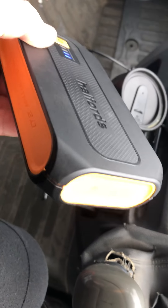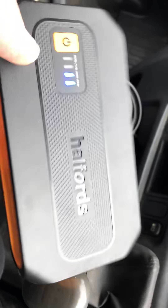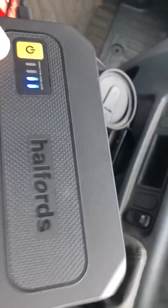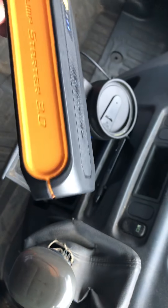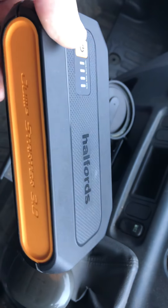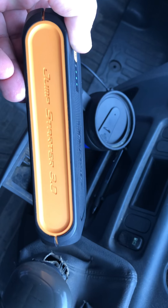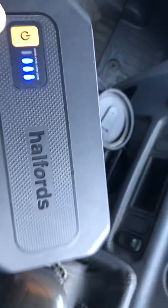Look at that — that's basically all battery. My advice: get down to Holford's and get one of these, because everything about this feels quality. Nothing feels Heath Robinson about it. I've seen some that look as though they were made in someone's shed. This looks like a proper piece of kit, and it's worked. It's worked more than once. So get one of them.